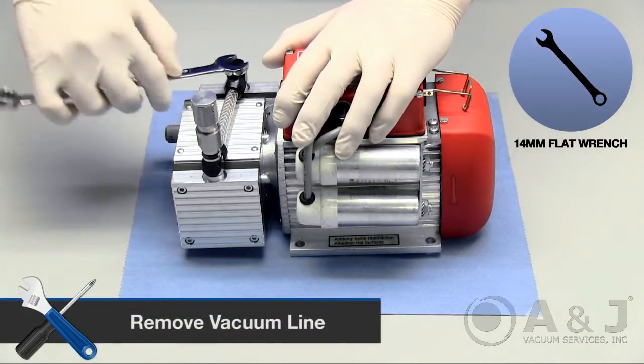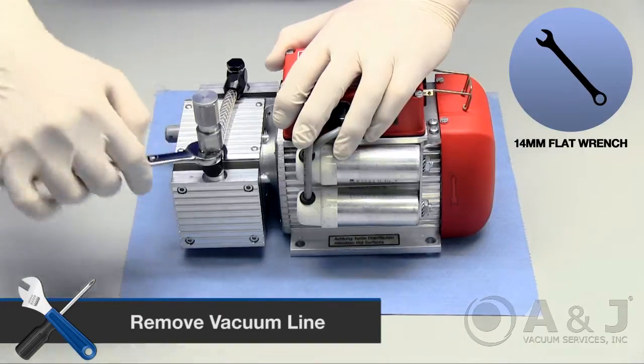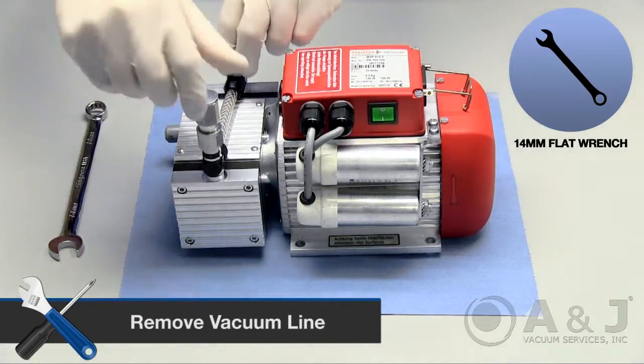First, start by removing the vacuum line on top of the head and loosen bolts with a 14mm flat wrench, then unscrew by hand and put off to the side.